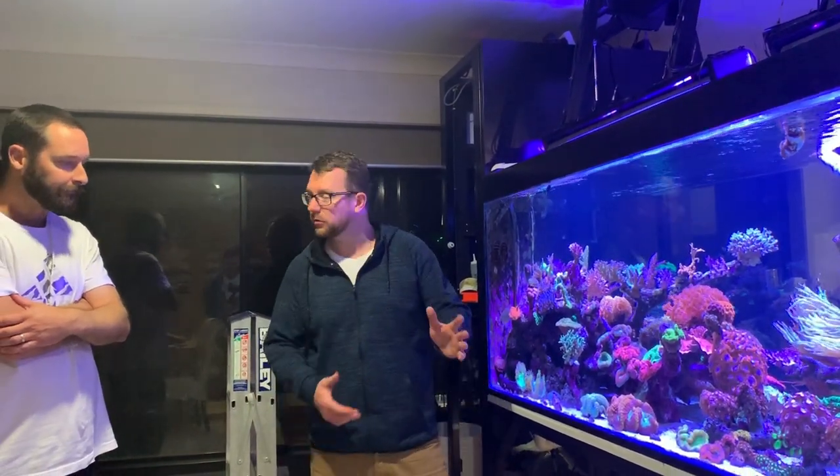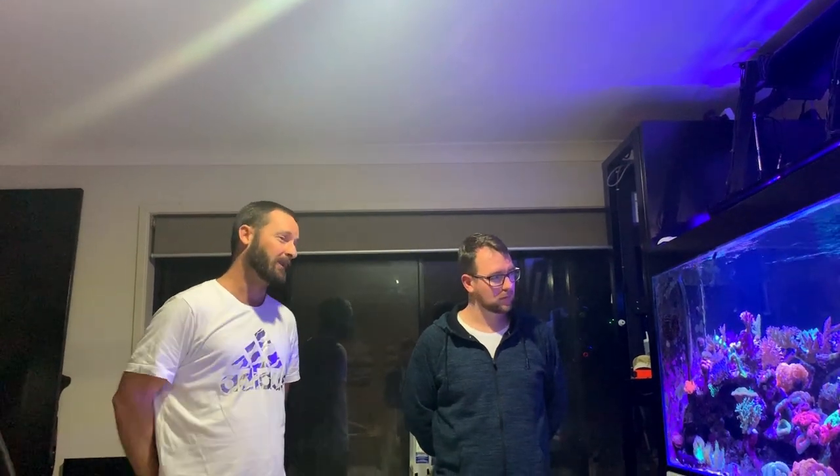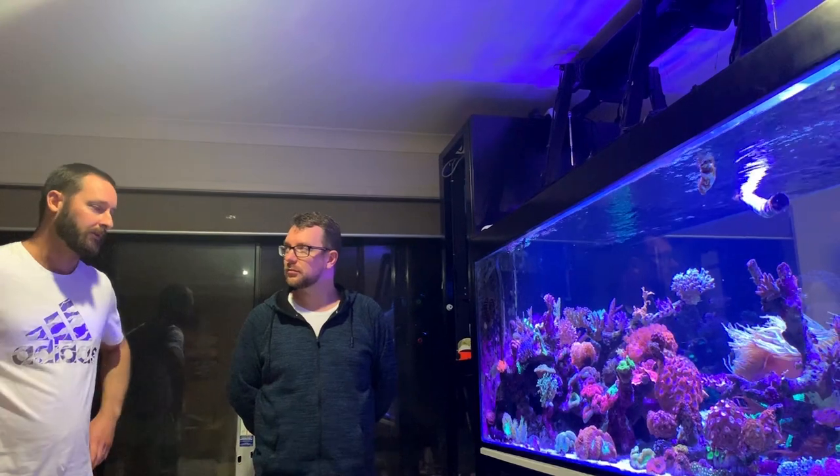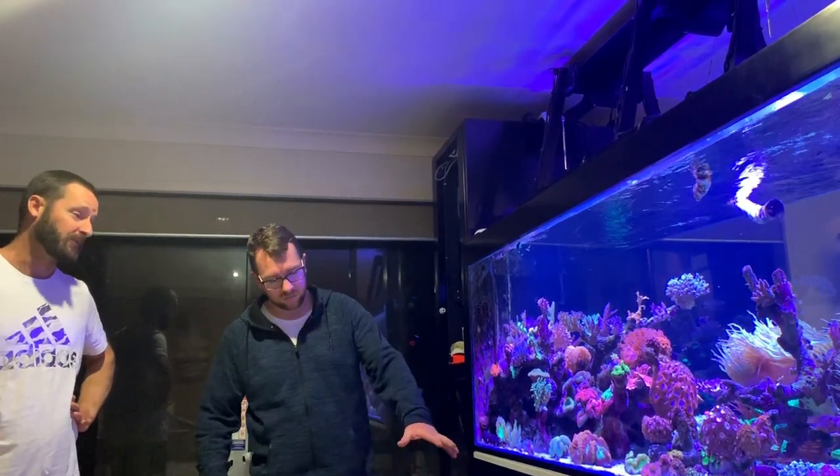Talking about water changes — run us through your life support system. Initially when I first started, I had to do pretty much a thousand litres a week for probably the first four to five months because I had quite a large bioload of large tangs. Now not so much — I'm doing probably a thousand litres every five or six weeks, just to keep the nutrients down and keep the corals and water conditions healthy. The Porax is just going really well with keeping those nutrients down, because I usually have a lot of fish in here.